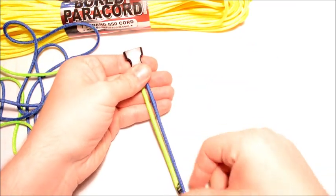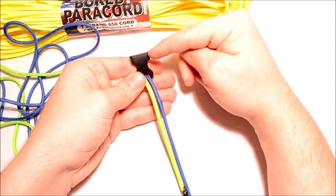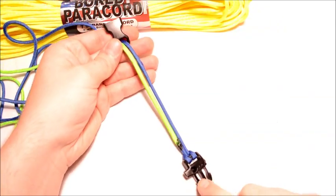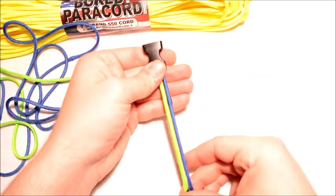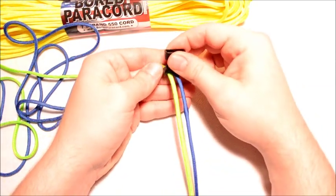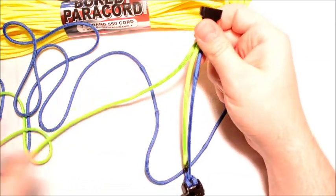Now this is when you want to measure the circumference of the wrist you're doing the bracelet for. You're going to measure from the edge here down to this edge right here, right below the whistle. You want to add about a quarter inch to a half inch just to give you a little play — maybe a little more, depending on which one you're doing.